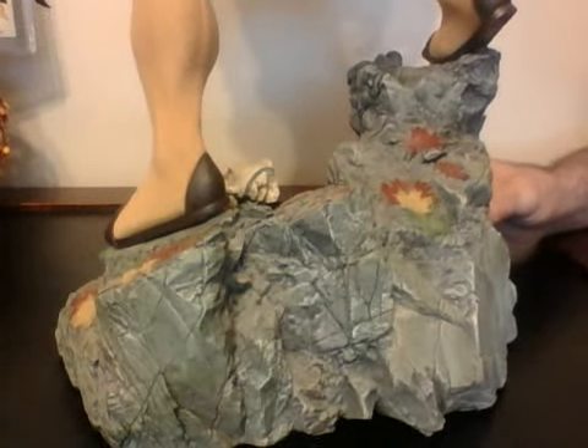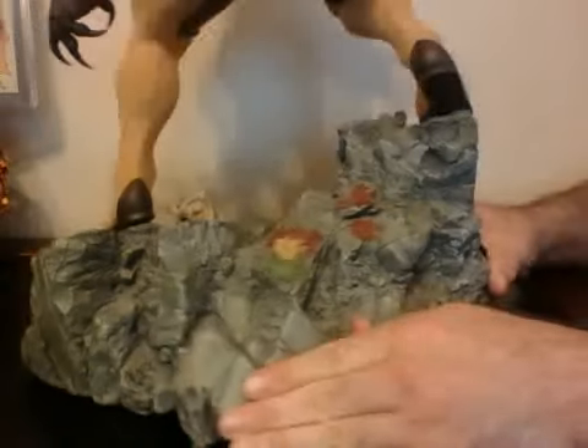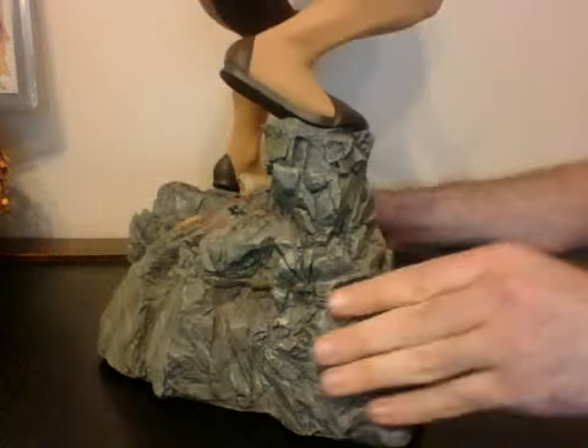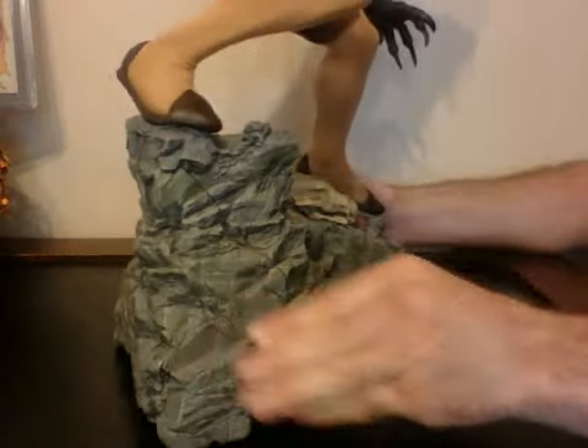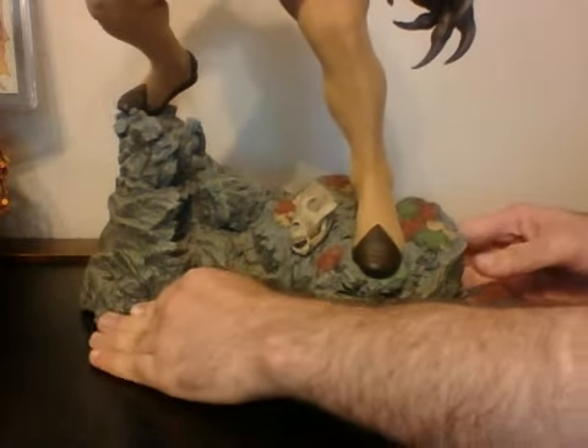A lot of good rock detail in this, like he's on top of a mountain, fighting with Wolverine. When they go together, it really, really looks good. A lot of people might not agree with me on this, but I actually prefer this piece over the Wolverine Premium Format for two reasons.